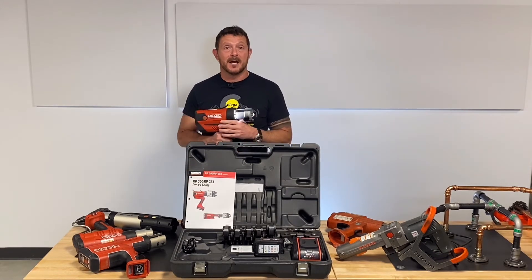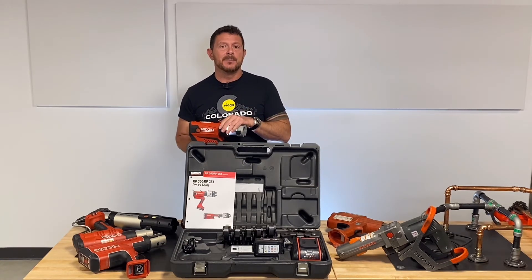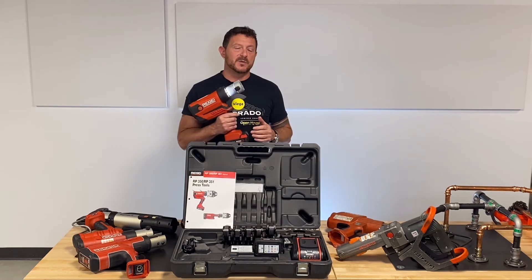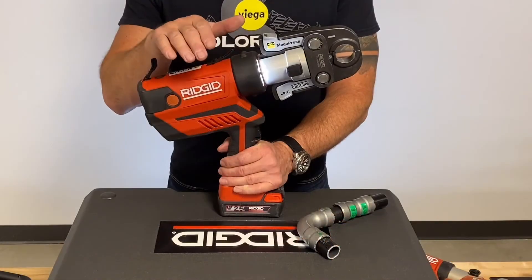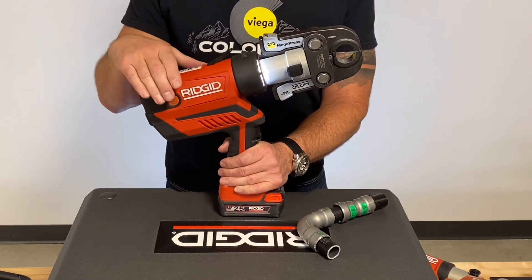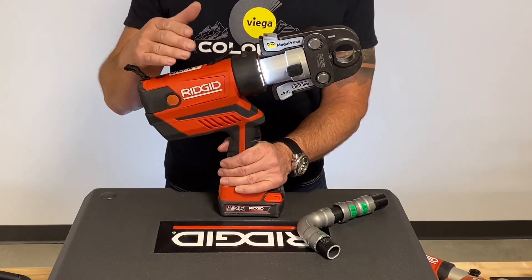This is a fantastic tool that works with the booster. You can press everything from half-inch to four-inch copper, half-inch to four-inch stainless steel tube, half-inch to four-inch stainless steel pipe, half-inch to four-inch black iron pipe, and everything in between, plus half-inch up to two-inch PEX. So this tool is pretty much — if I were going to have one press tool, this would be it. Another really awesome standout feature of the RIDGID RP350 is that it has a brushless motor, which means there is really no service necessary for the motor and no brushes to wear out. It's really smooth operating, cycles really fast, and it's a powerful, strong, durable tool.